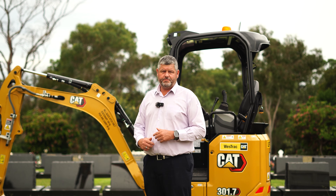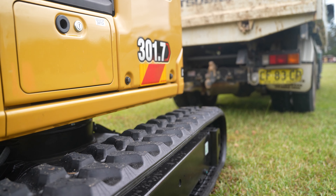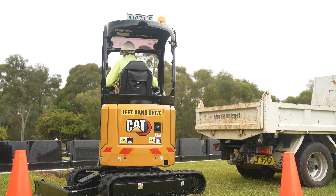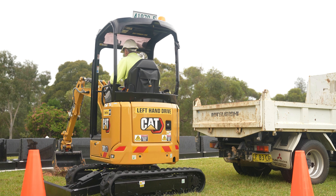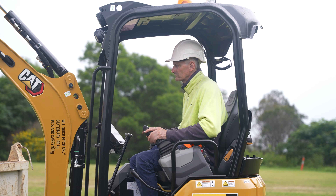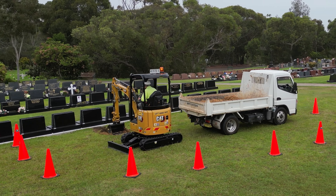The Cat 301.7 was the perfect choice for the cemeteries, and there's a couple of reasons why. It has an expandable undercarriage — it retracts to 990mm and expands out to 1300mm. The machine is also a zero swing, so it was really good for manoeuvring between the monuments. We can't afford to bump into any of the tombstones or monuments, and that's where the zero swing was really handy.